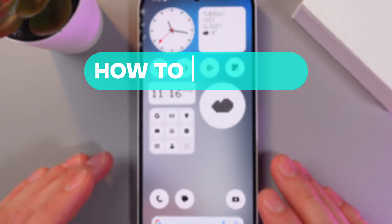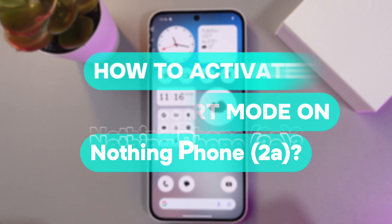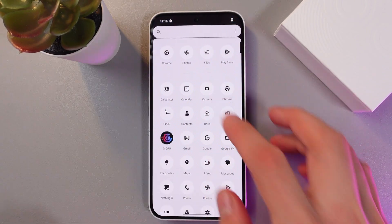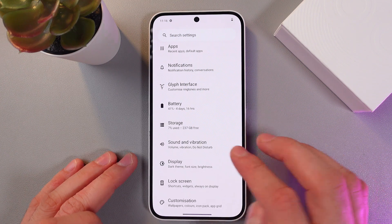Hello everyone, today I'll show you how to enable the nightlight iComfort mode on the Nothing Phone 2A. So in order to do that, go to your settings, now scroll down to the display section — here it is.